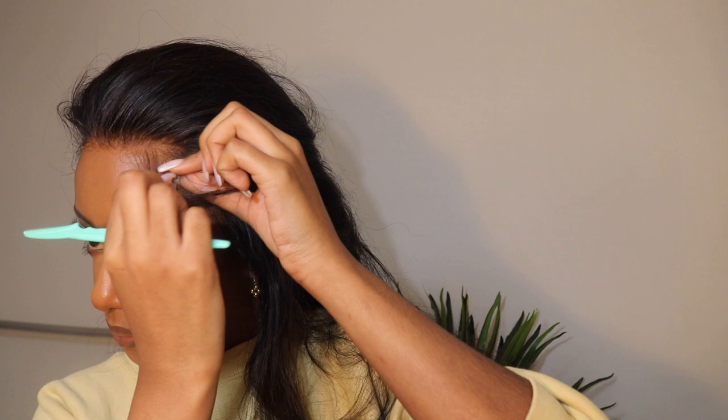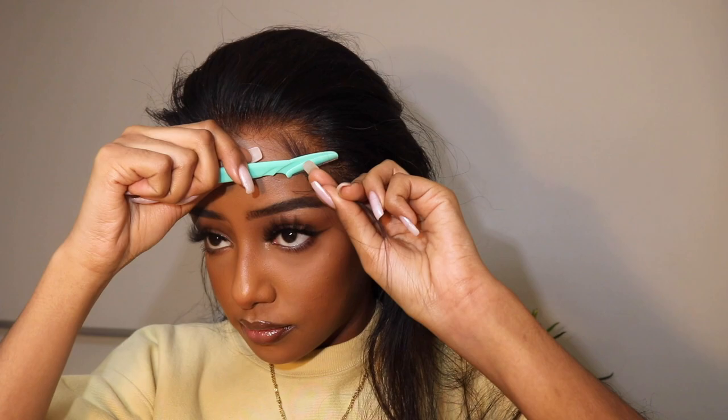Now like always, I'm cutting down some baby hairs with the eyebrow razor and then laying them down with some edge wax.